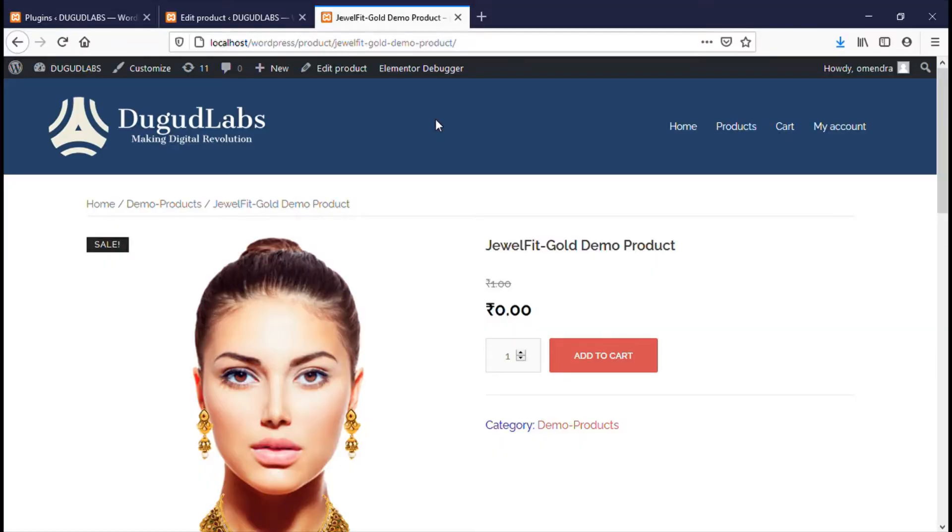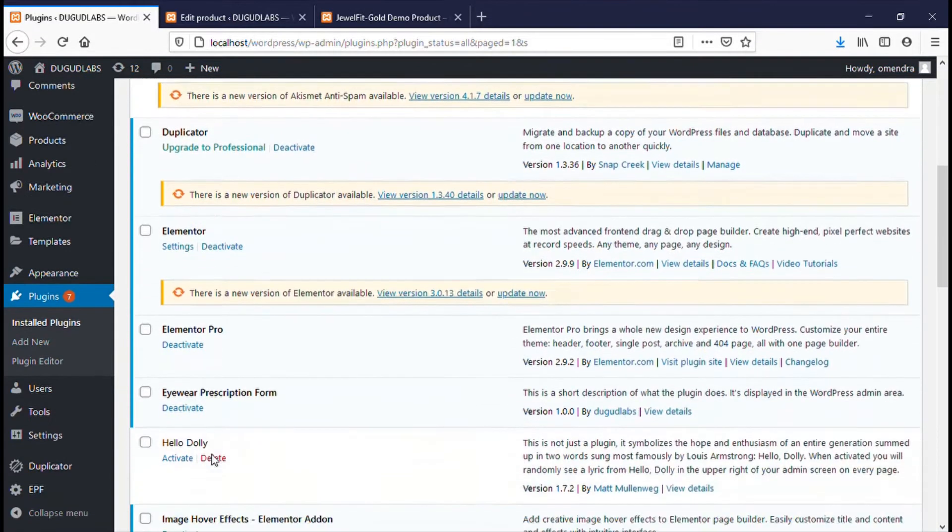You can see there is no try-on option next to the Add to Cart button. That means our plugin is not activated. To activate the plugin, go to the plugin page and click on Activate.